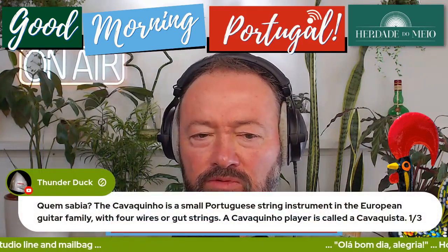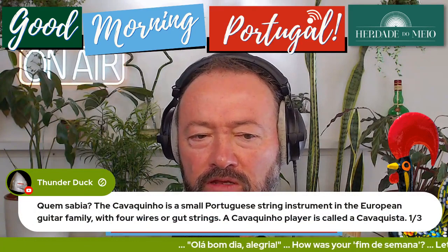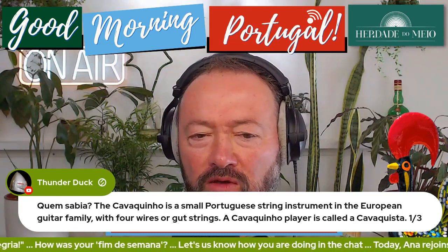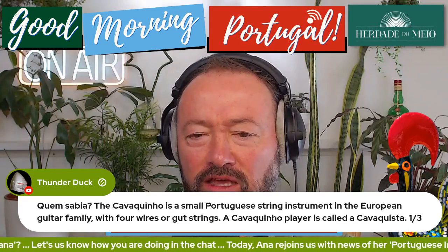Let's go here this morning. Cavaquinho is a small Portuguese string instrument in the European guitar family. With four wires or gut strings — in its traditional form would be gut. A cavaquinho player is called a cavaquista.